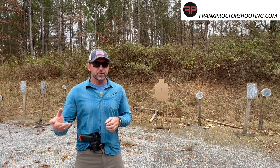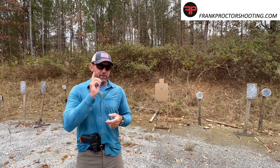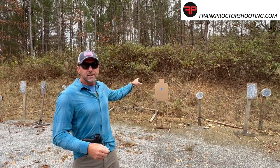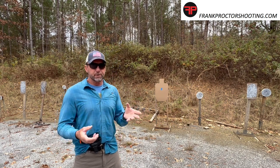I believe the base fundamentals of marksmanship are: put the sights on the target, and press the trigger without moving the sights. We've got an exercise we're going to do to work on that. We're going to do it in dry fire.